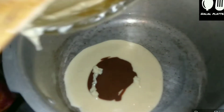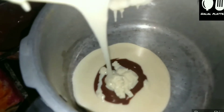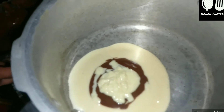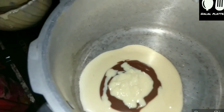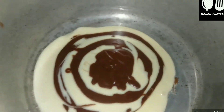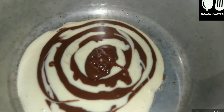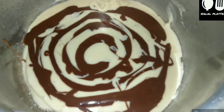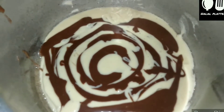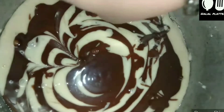First we add white batter, then chocolate cream, then white again, alternating layers. We mix the batter in the bowl to combine both colors — a two-color chocolate combo. Now we are going to create a design for the marble cake using a toothpick or skewer to make a flower pattern.